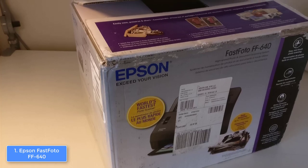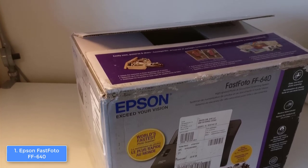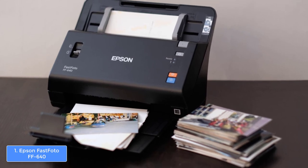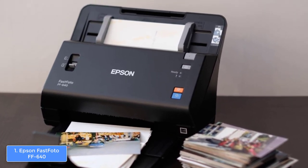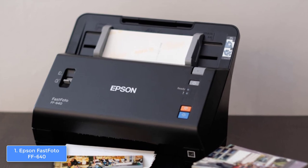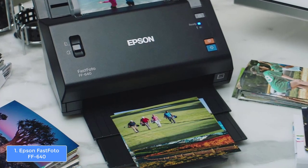In terms of connectivities, the FF640 operates with a USB 2.0 cable and is compatible with both Mac and Windows operating systems. This device uses the Epson FastPhoto utility for scanning photos, but you can also download the Epson Document Capture Pro, as well as the Abbyy Fine Reader Sprint, which means that you won't be restricted on anything.